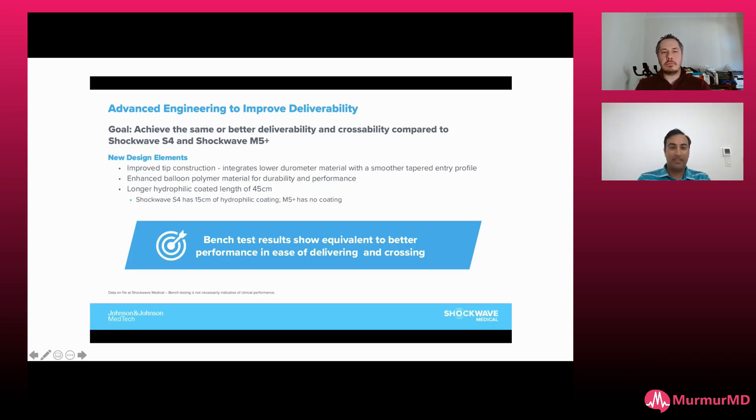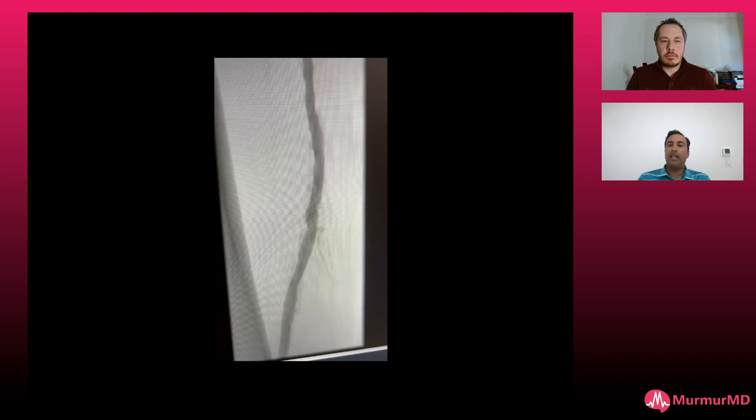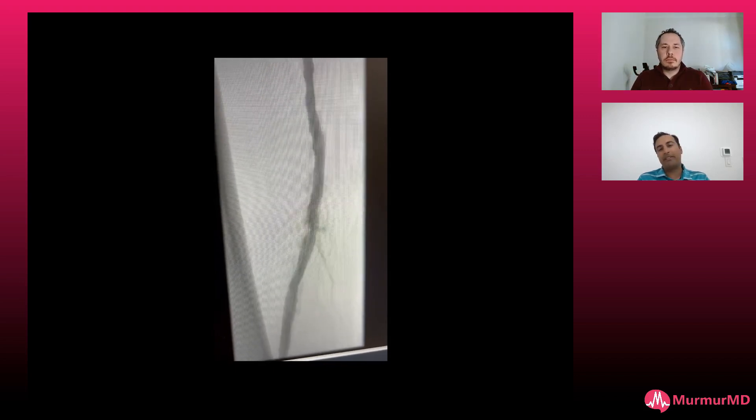The 150-centimeter shaft length with more hydrophilic coating really helps us deliver more. Here's the conclusion of that case. I'm very rarely stenting these — I was really happy with this result. For follow-up, I'm screening these patients, especially with lower extremity ulcers and non-healing wounds. I'm doing ultrasounds at roughly one month, three months, and six months.